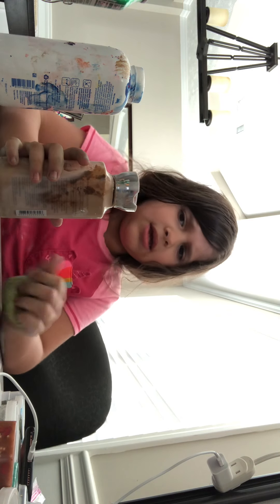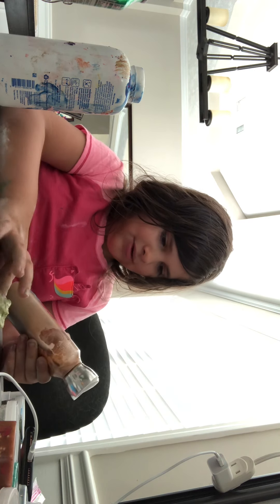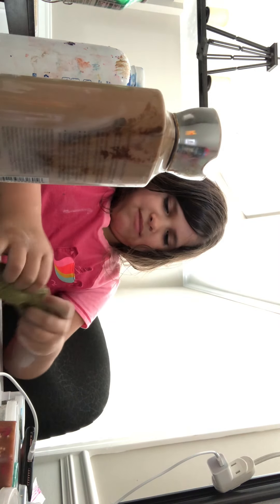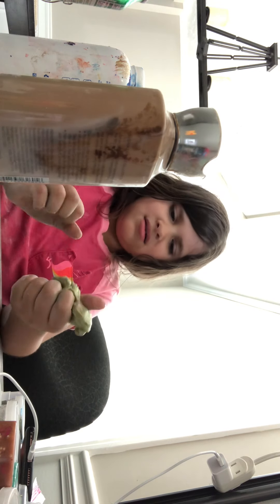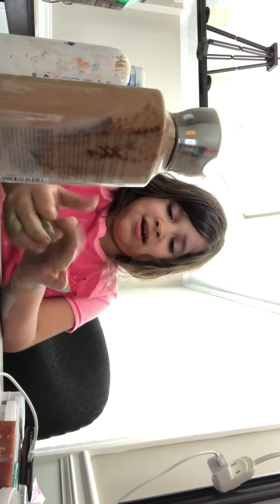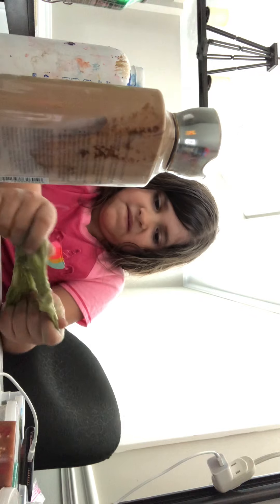This is hot. Guys, it exploded on me. It smells like... it doesn't smell funny but I don't know what it smells like. I wish you could smell this right now — it's not even funny.